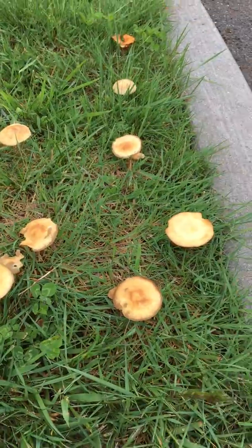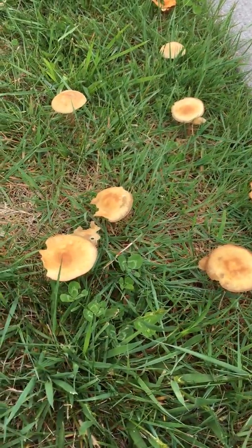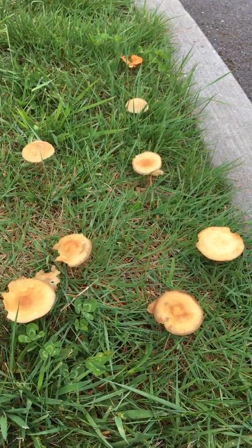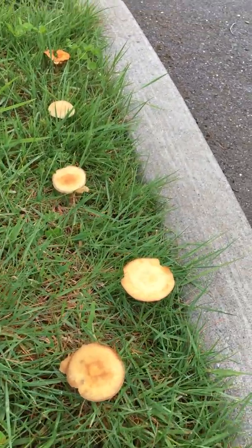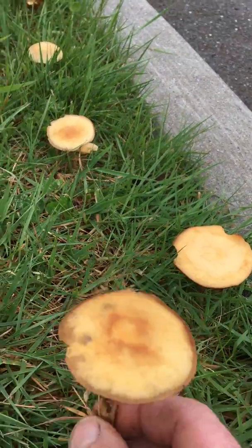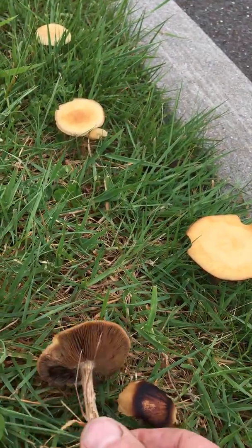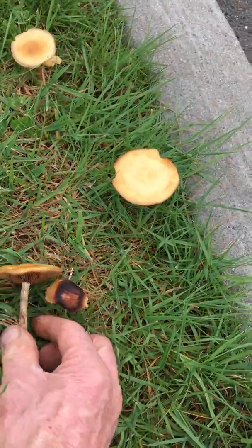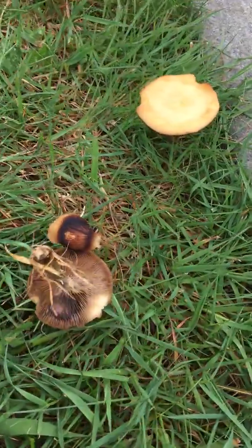The mushroom is actually the fruiting body — this is not the actual fungus itself. This is kind of like the apple on a tree; these are the fruiting bodies. The stem is called the stipe. The top is the cap, and underneath you can see that there are gills.